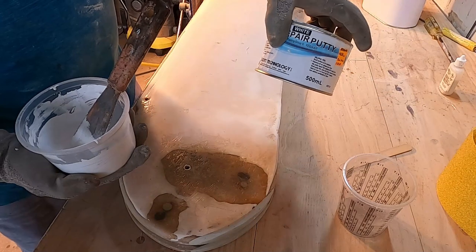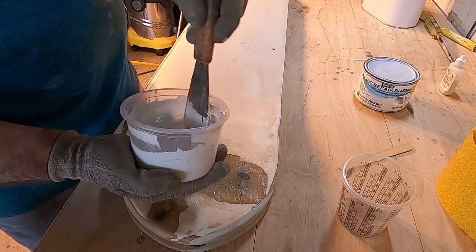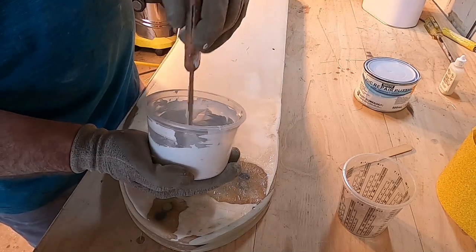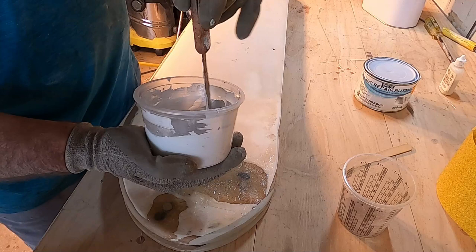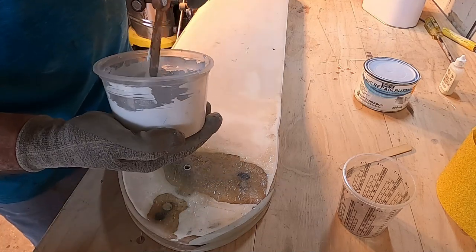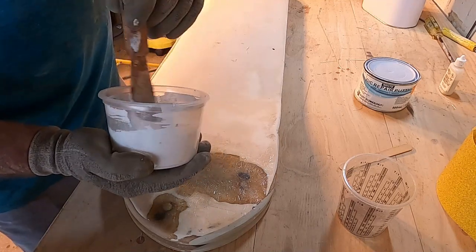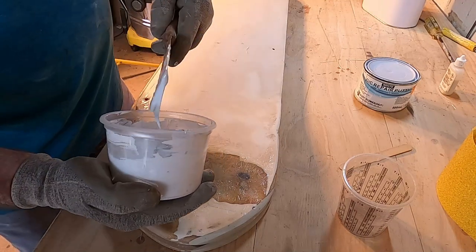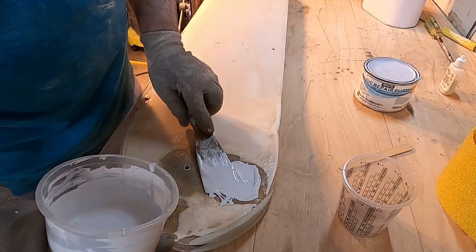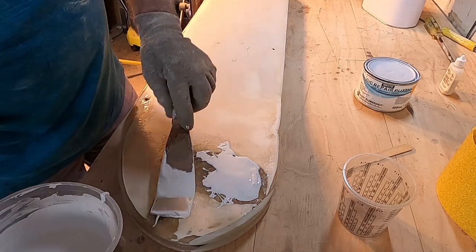I'm using a bit of premix putty here rather than thickening up a bit of polyester resin. It is some sort of polyester although it uses a different catalyst — benzoyl peroxide. I can't say for sure exactly what the compound is, but it's thickened up a little bit and designed to reduce the sag. It's not much good on vertical surfaces though.